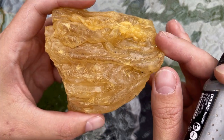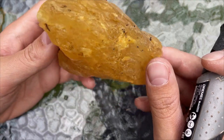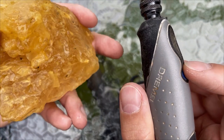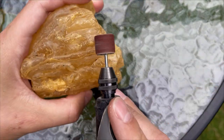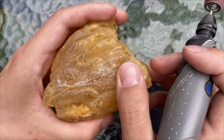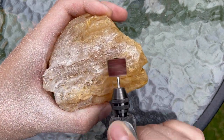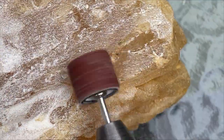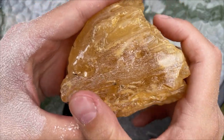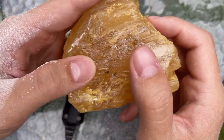160 grams — that's very decent, one of the biggest pieces I've cut ever. If we're left with 100 grams after I'm done, that will be good. Okay, let's try Dremeling it for a bit and see how it reacts. Okay, so it's not terrible — I actually can cut it a bit, it does melt but it's not as bad as I expected.